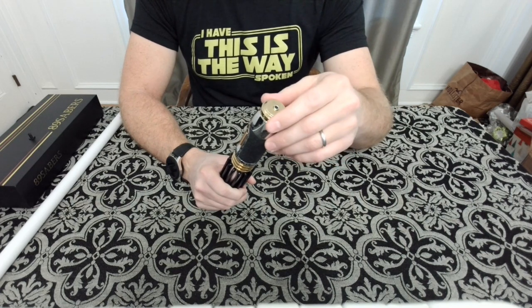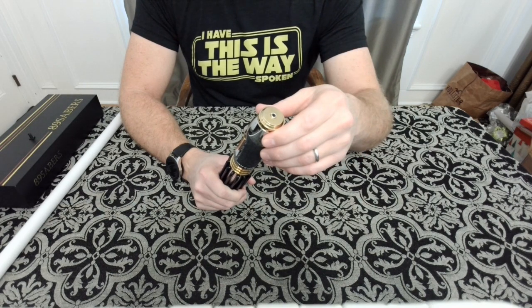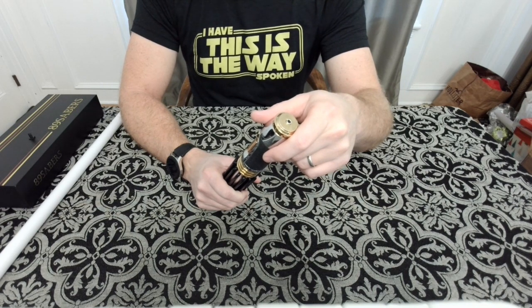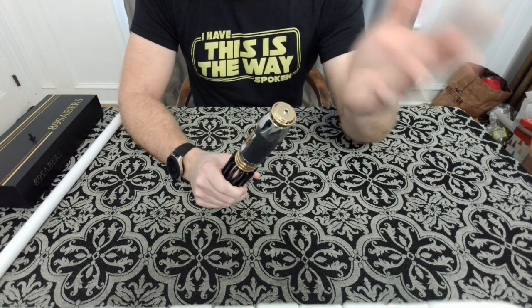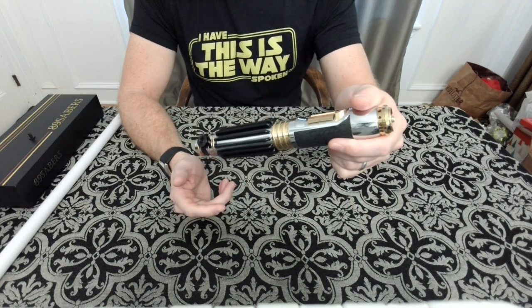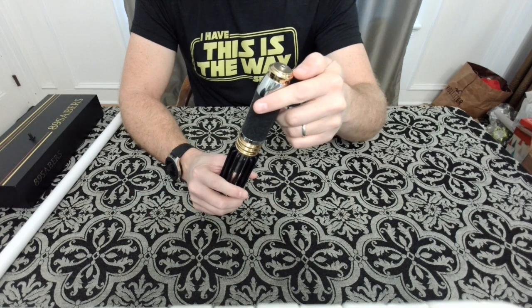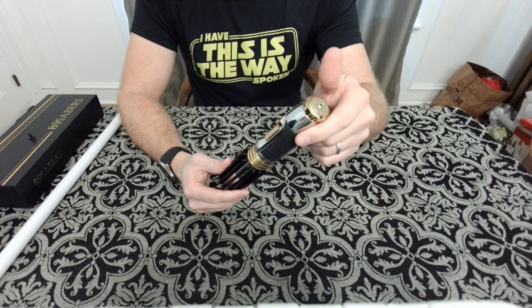When you activate the hilt with the Ghostbusters font it does look like the proton stream, which I thought was really cool. There's one for Tron, and I believe there's a Lord of the Rings Sauron blade effect on here as well. Overall there are probably at least 15, if not close to 20, sound fonts. It's one of the latest Proffie operating systems — I haven't checked which exact version but it's one of the later ones.